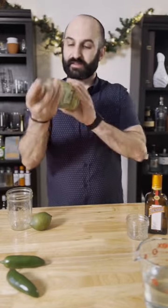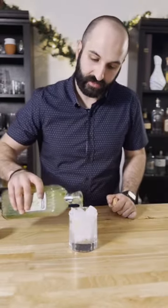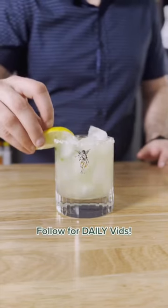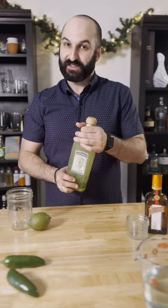Now just give this a good mix and it's ready to drink or go in your fridge. This will stay good in your fridge for about a week. When you're ready to serve it, just pour it over ice into a glass rimmed with salt and garnished with a lime wedge and more jalapeños. There's no better feeling than getting home and having your favorite cocktail already made for you.